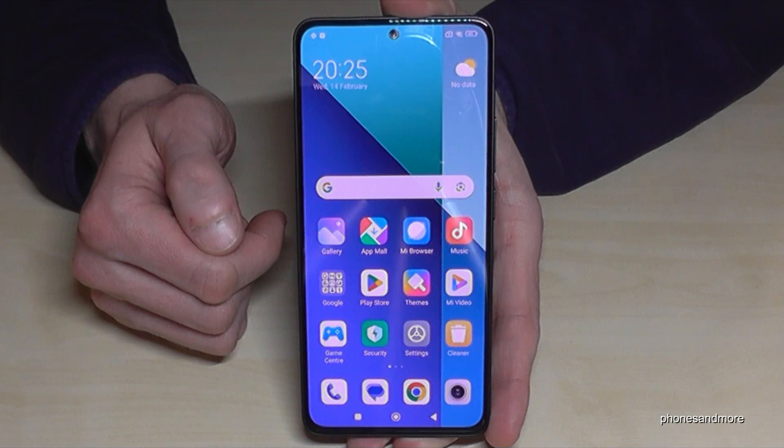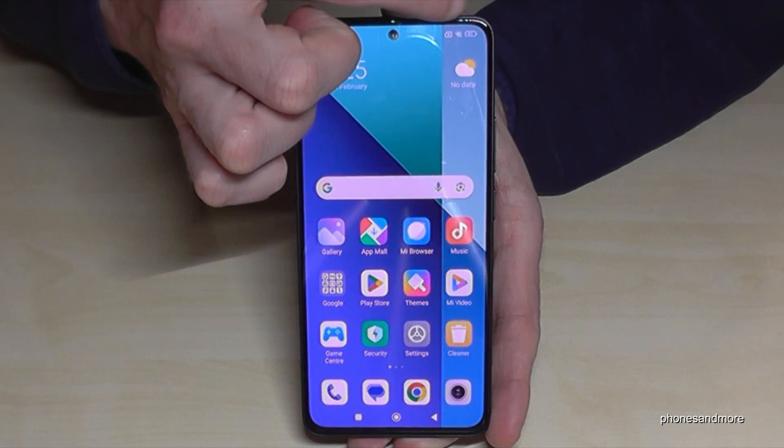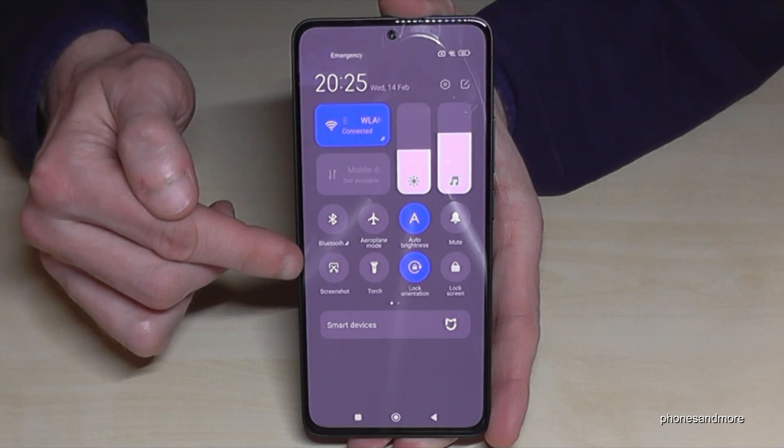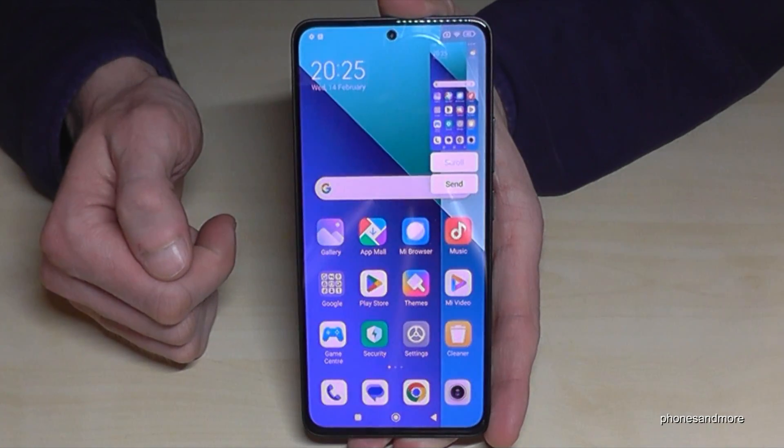There's a second way to take a screenshot. Just scroll down next to the camera to open the control center, and there you'll find the scissor icon to take a screenshot as well.